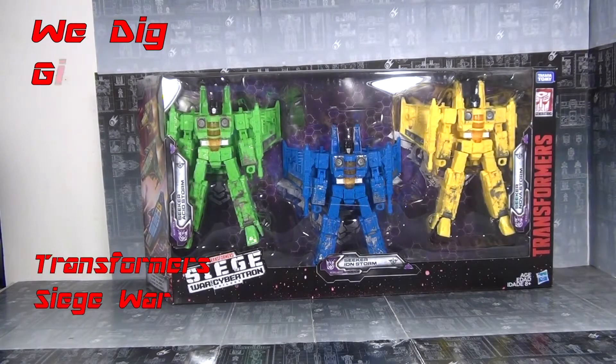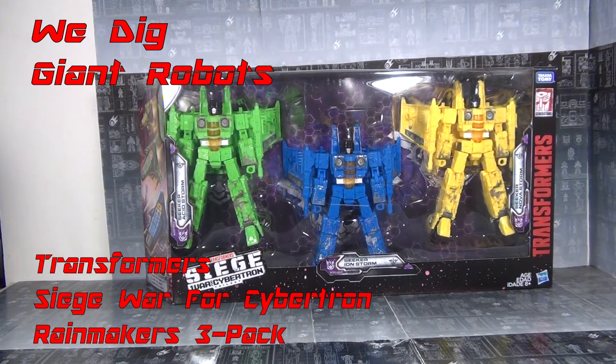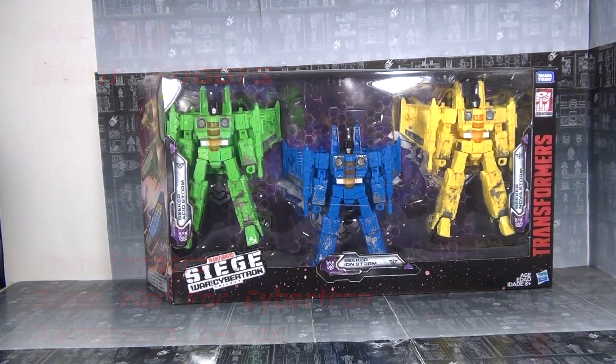Hey, YouTubers, GrimmyDragon here, and once again it's review time. As you can tell, I just got these guys — the Rainmakers, a Target exclusive that I have been waiting and waiting and waiting to get my hands on. Target's been doing their reset and it's been forever to get it out, which is unfortunate but true. But they're out. I got it. I'm happy.